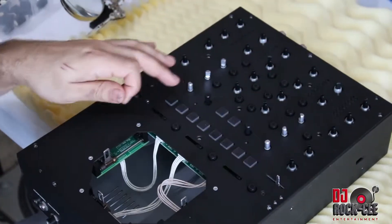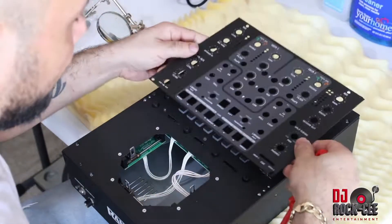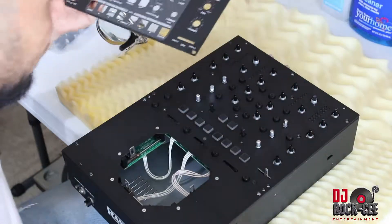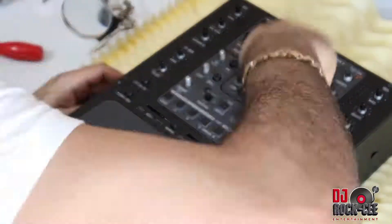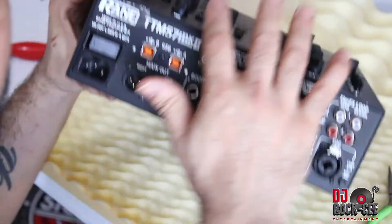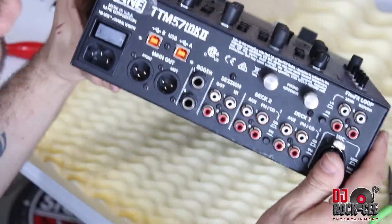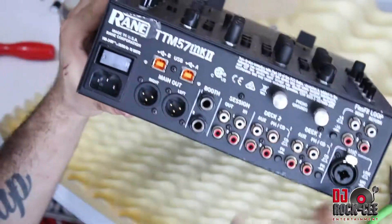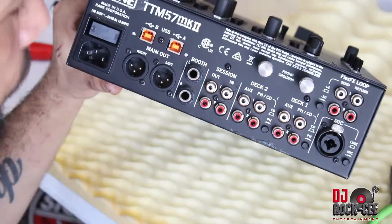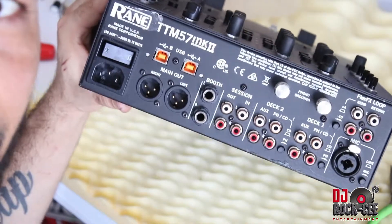Our next step is to put back all the screws. Bear in mind when you're screwing this in, you've got to see which screw corresponds with the faceplate. Once you put everything together, your next step is to test it out — make sure that both USB ports are working and you should be good to go. I hope this tutorial was a help. Thumbs up, subscribe to this channel for more videos, and until next time, it's your boy DJ Roxy.